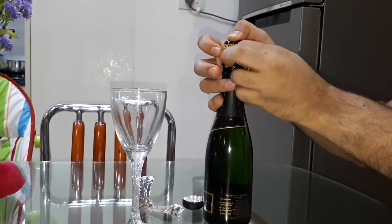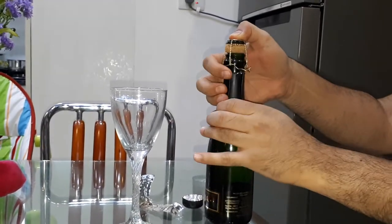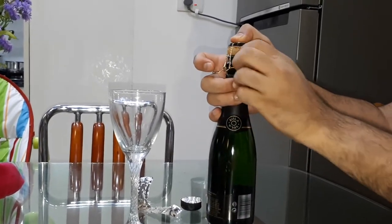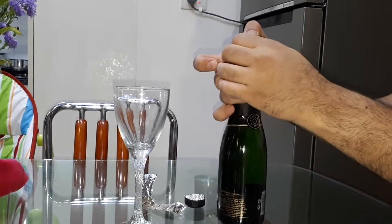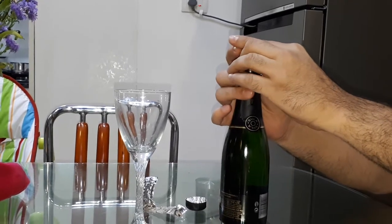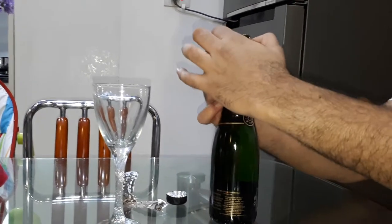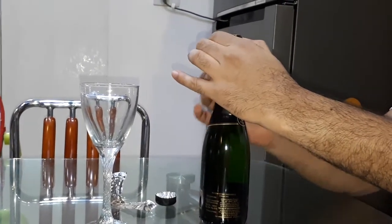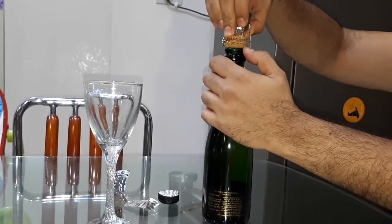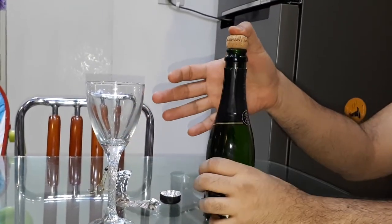Be very patient during this step. There have been instances when you make a little rush on this part and it can actually push open the cork, and the whole champagne will come flying out. So take it slowly — this is as far as you need to get, very safely.